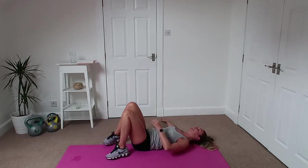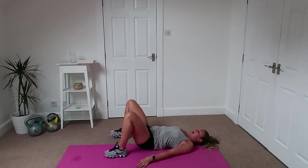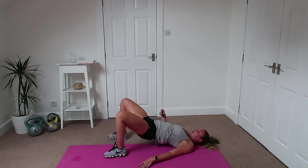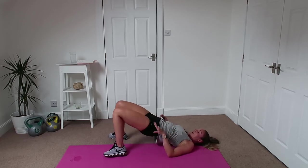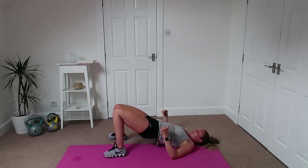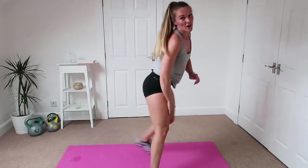Good. Alright, glute bridge — bring the heels in, make sure your feet are just outside the bum. Up we go, knees in, knees out, back down, straight back up. You want to pretend you've got a little 50p coin between the bum cheeks and you don't want it to fall — even on the way down you're still trying to pinch them together. Getting that bum nice and high.